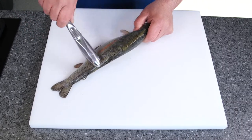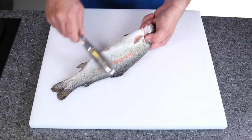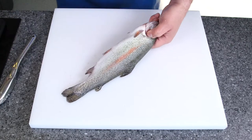Working in strips, working in the middle, working on the flank, and then just give a little bit of a tickle on the tummy. Also make sure you get underneath here and just take those scales off. Okay, so we've scaled it.